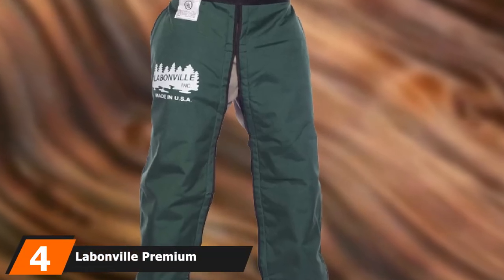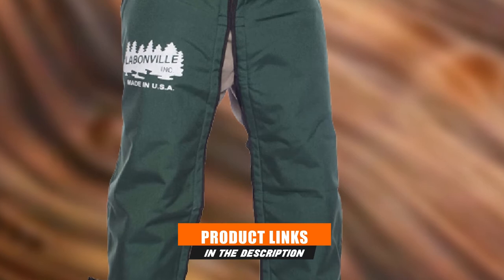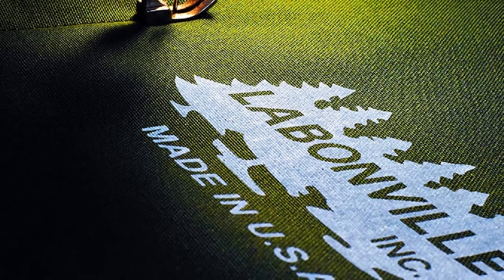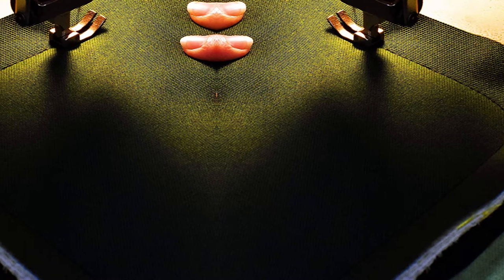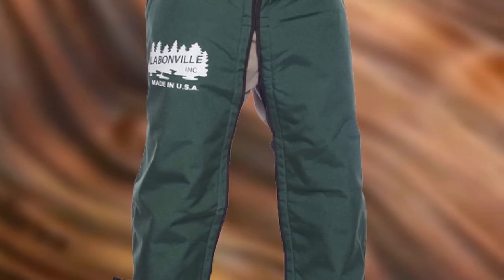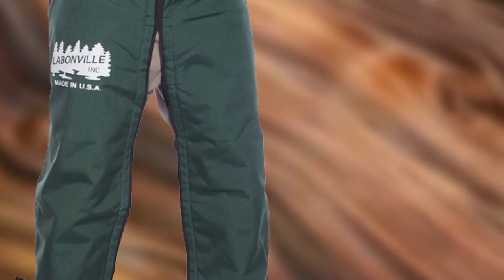Next at number 4 we have Labanville Premium Chainsaw Chaps. This safety chap is fully UL tested and classified to meet strict safety standards for chainsaw use. What I like most is the 5-ply blend of Kevlar and polyester, which makes this chainsaw chap much lighter than other products but still just as tough. The sewing and padding can also jam the chainsaw's drive sprocket if the chain gets too close to your legs, instantly stopping the chain. These chaps have an adjustable waist size up to 48 inches. The only downside is the higher price, but they offer excellent protection for serious arborists.